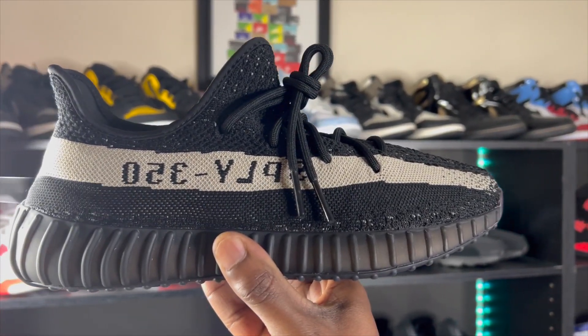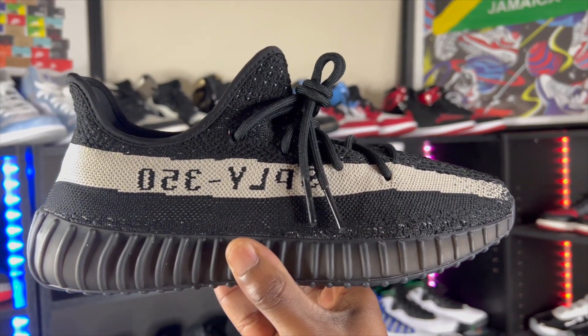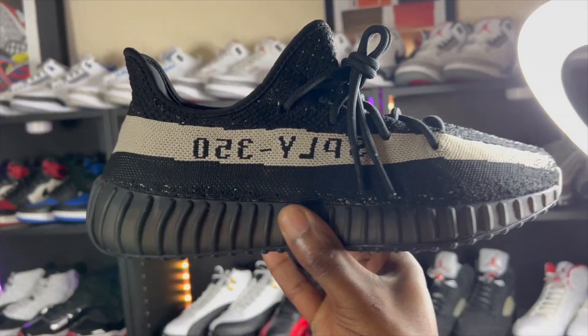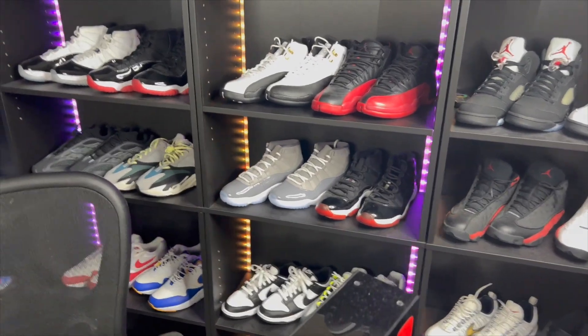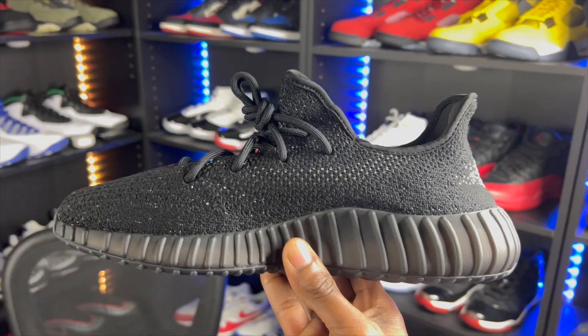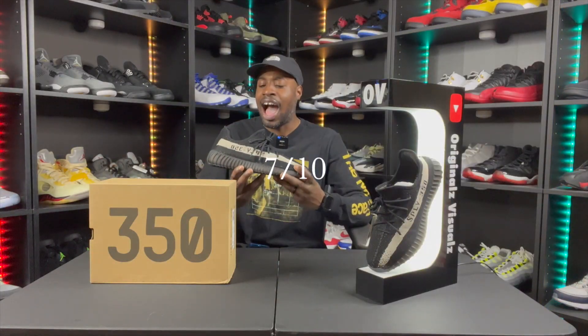Moving on to quality: on the outer sole we have that rubber material and the Boost foam technology. The entire upper is in that Primeknit woven material — it's black, it's clean, and if you look closely you can see little hits of white underneath the black. Quality here is fire. I'm rating these a solid 7 out of 10 when it comes to quality.